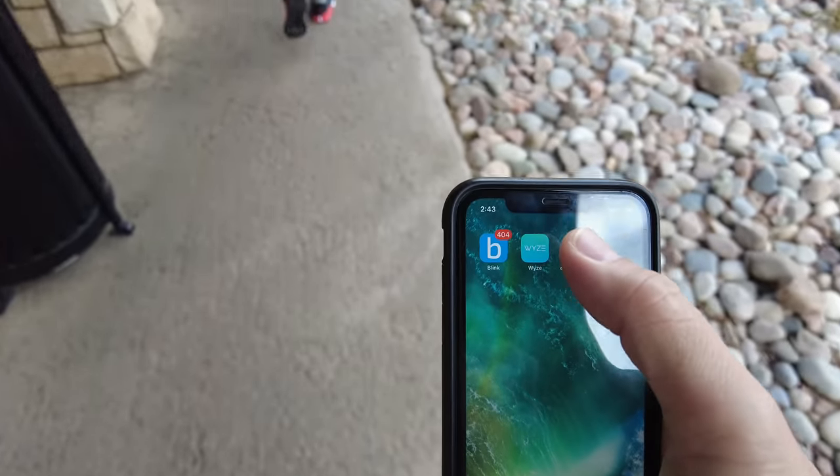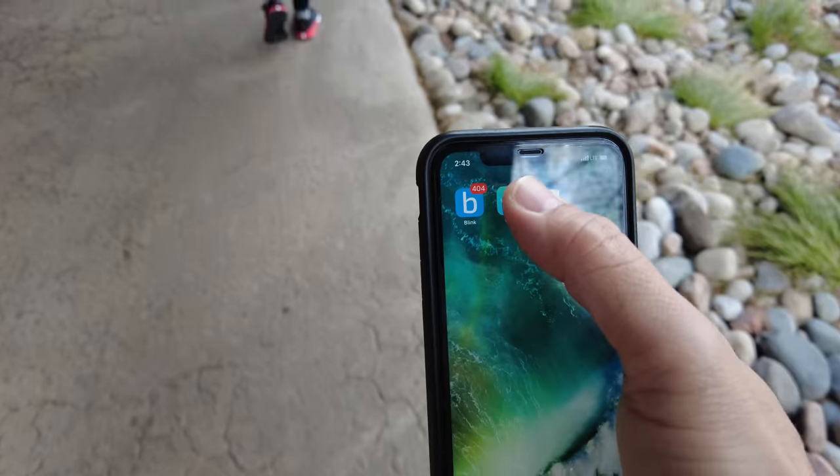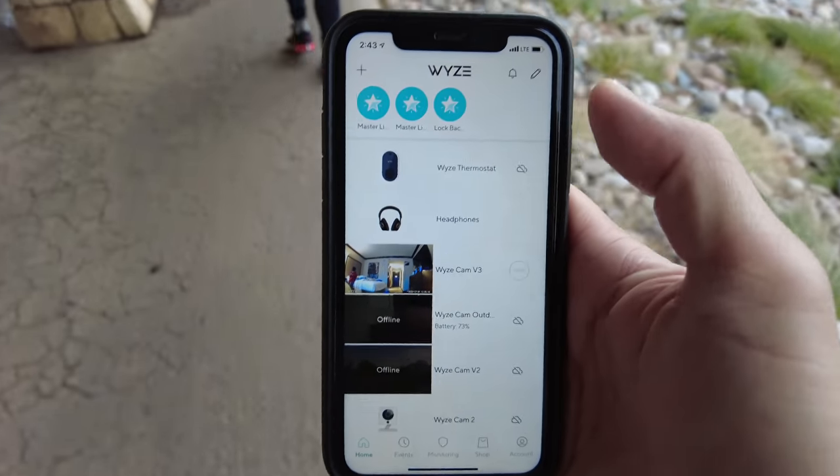This is another thing that you can do when you set up a Wyze camera and a travel router inside your hotel room.